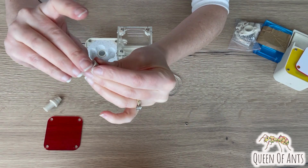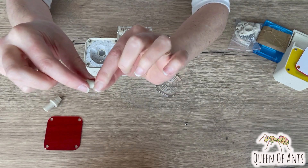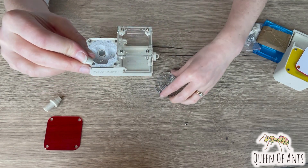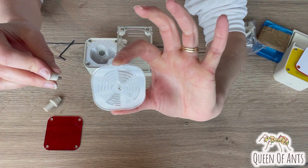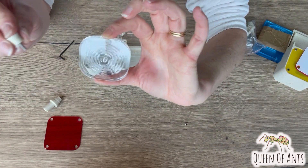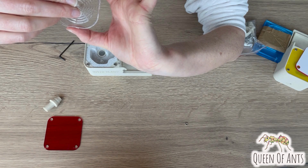Feed the bolt through the handle section so that it's recessed and comes out that end. Then keeping the smaller section of your lid facing downwards, you want the nut to be on the top, coming in from the larger side down to the smaller side.